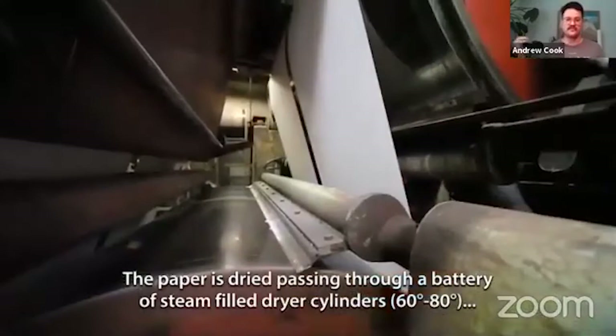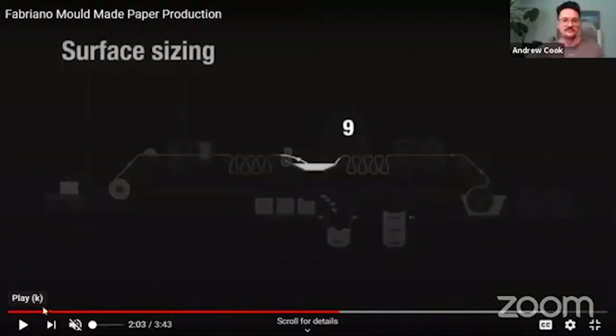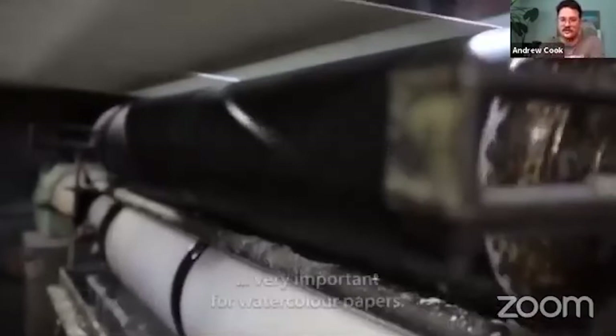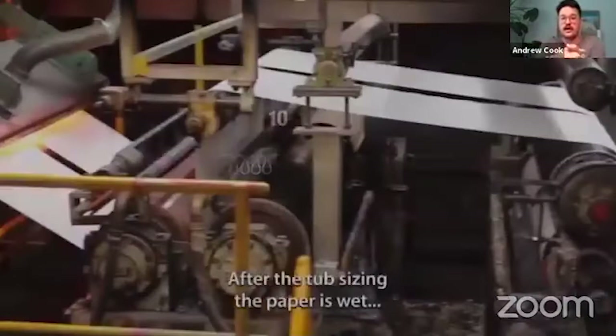So we went through the vat, which is where it's vat sized or tub sized. It went through the first drying process — they bring it out on those conveyors, squish all the water out of it, and then push it through this surface sizing vat. The surface sizing is the same kind of glue — in the case of the new paper it's that starch-based sizing, which is really beautiful. They push it through there and it coats both sides of the paper as it moves through that vat. When it comes out, both sides are coated evenly, so you could paint on either side of that paper. It's just going to have a slightly different tooth to it.